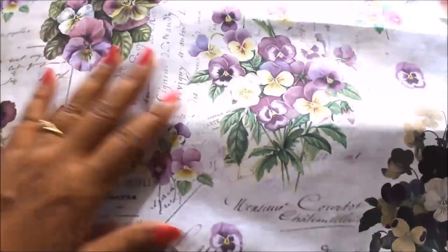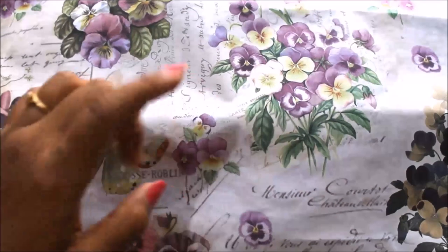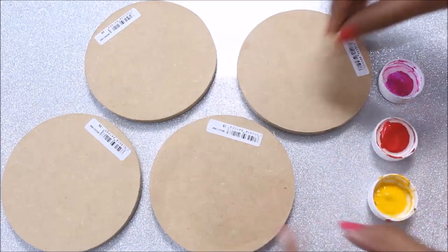This time I'm going to use a deco page paper. These papers are a bit thicker than deco page napkins, so you may have to use scissors to cut them exactly in shape. You can buy all these deco page materials from Itsy Bitsy — you'll find the store in all major cities, and they also have an art and painting materials website. They give you all the materials at a discount.